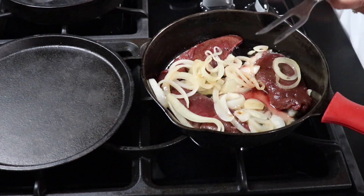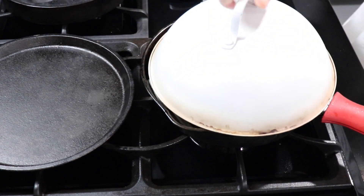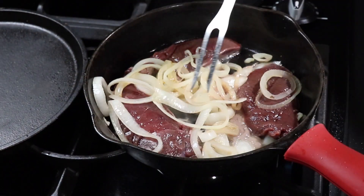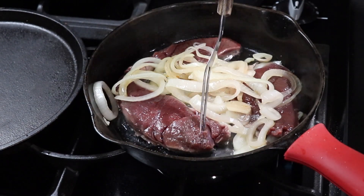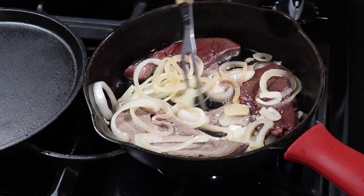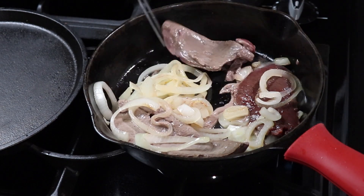I'm going to put the dome on and just let it cook for about one minute. After about two minutes, I removed the dome and now I'm going to turn each steak over, then add the onions back on top and leave some in the middle to continue cooking.